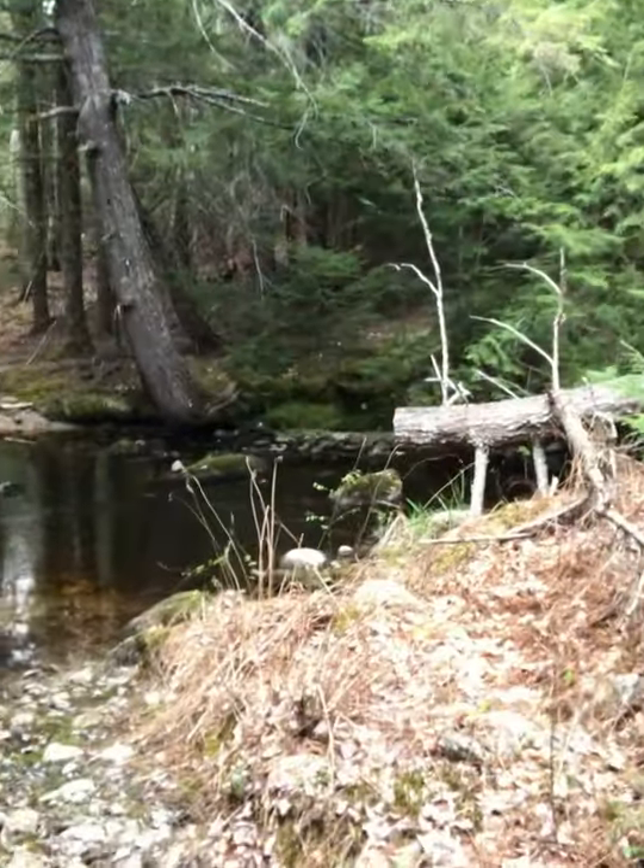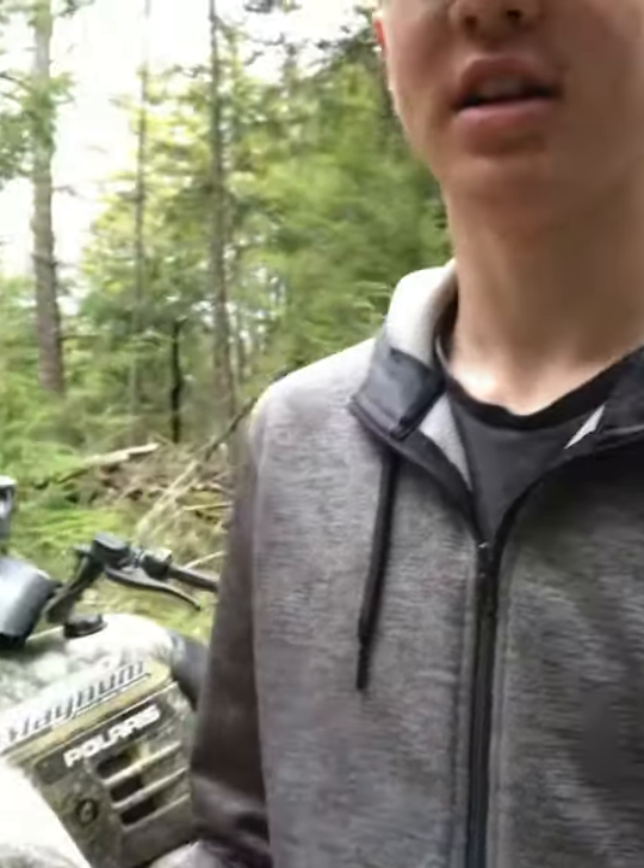I'm fishing this nice little brook behind me, four-wheeled all the way into here. It was quite a ride, it was super bumpy all the way. But we're going to get fishing and see what happens.